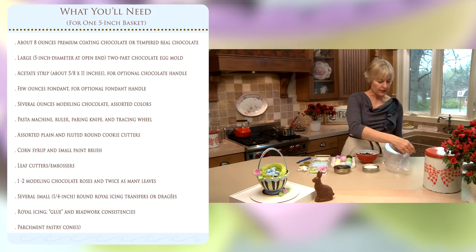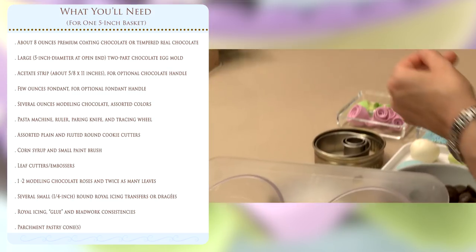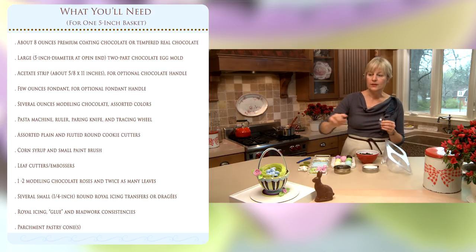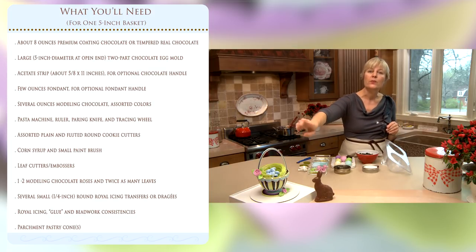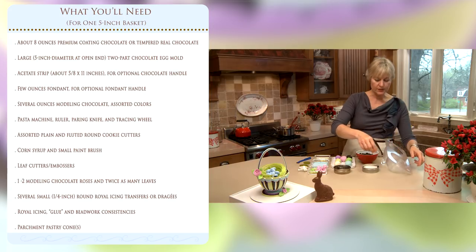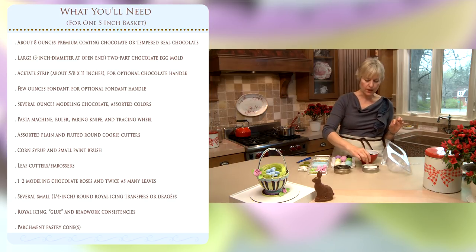Additionally, if you want to make an all-chocolate handle you'll need some acetate strips. We're going to be making two versions of handles today — this one actually has fondant underneath it with modeling chocolate on top. You can replace the fondant with solid chocolate if you'd like; it's a little more tricky, but I'll be giving you those options if you don't want fondant at all.